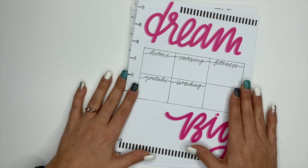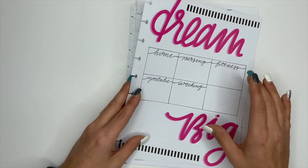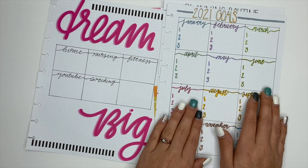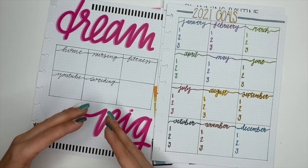That one is going to be where I put my big goals, and it's going to go inside of my classic catch-all Happy Planner. The next sheet — these two kind of go together. This one is where I will set smaller goals for each month that are going to help me move closer to my bigger goals.